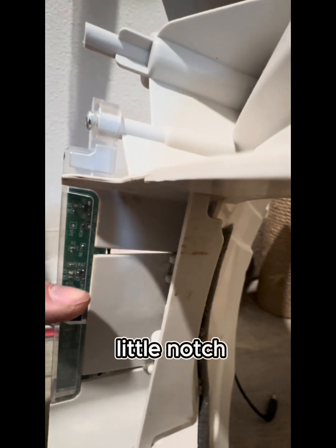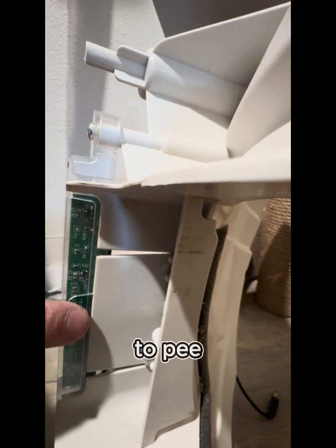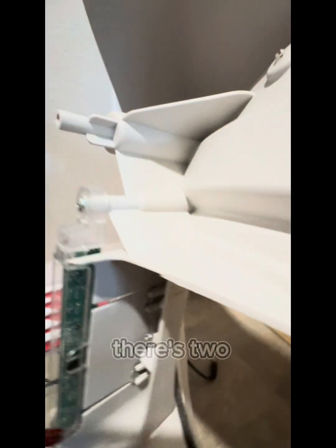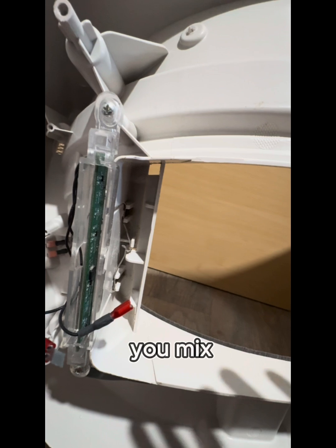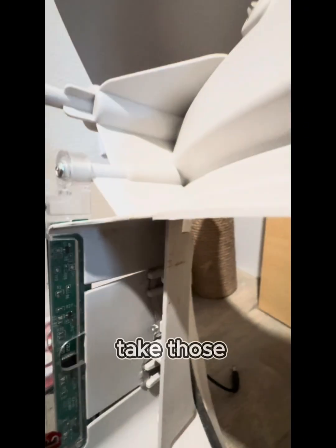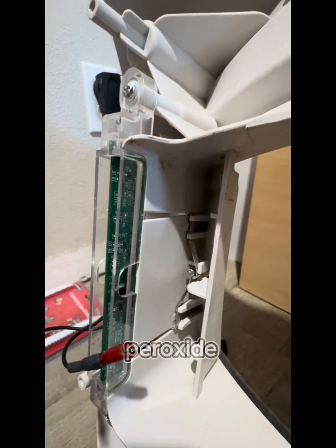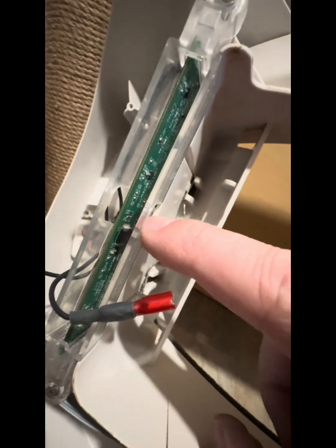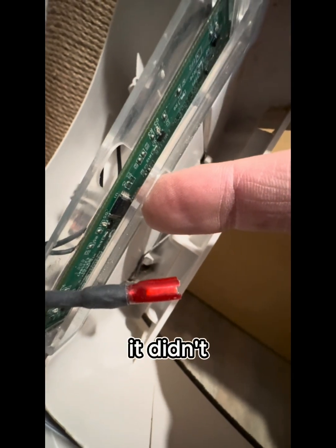What ended up being the issue is there's a little notch right here in front of the circuit board that goes straight through. It exposes the circuit board to pee, litter, dirt, and anything else that's going to contaminate it. There are two screws on the top — one here, one here — the same size as everything else, so if you mix them up it doesn't matter. You take those two screws out and pull the plastic cover off the board. I took a little bit of hydrogen peroxide and cleaned this section right here where it's exposed. There are actually a couple of little pins on this chip right here that were a little dirty.